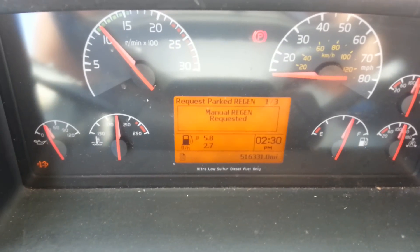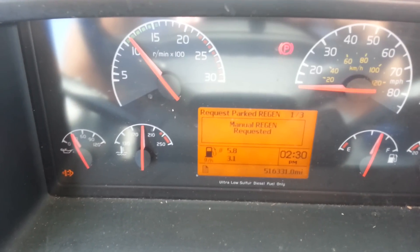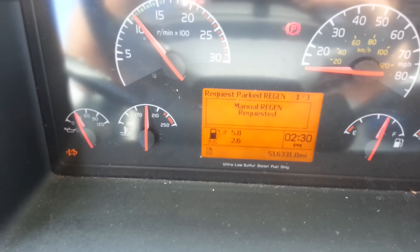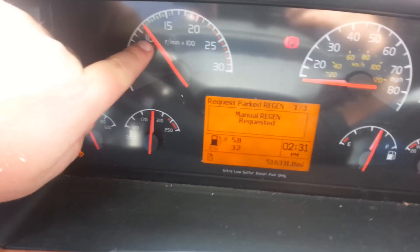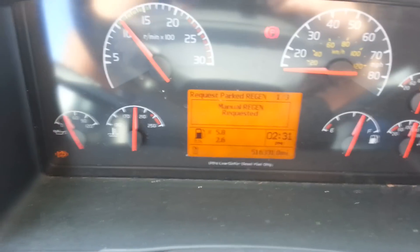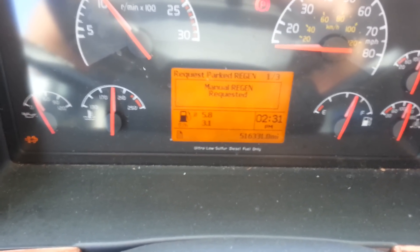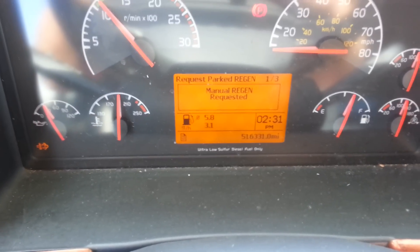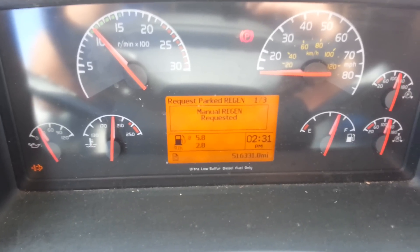It's me, Damien, the truck driver guy. As you can see, the RPMs went from 600 to 1100, and it now says 'manual regeneration requested.'